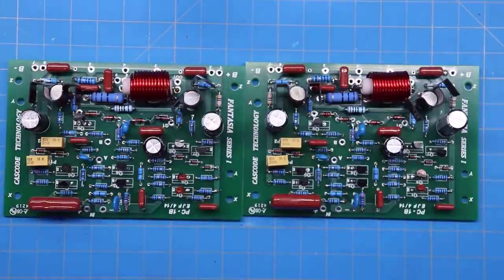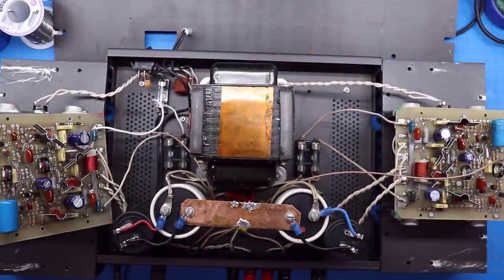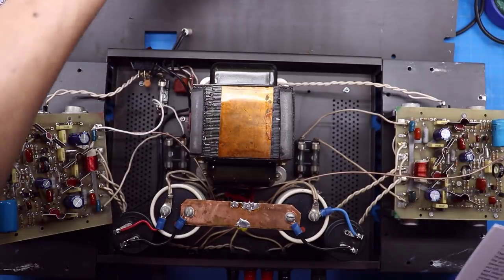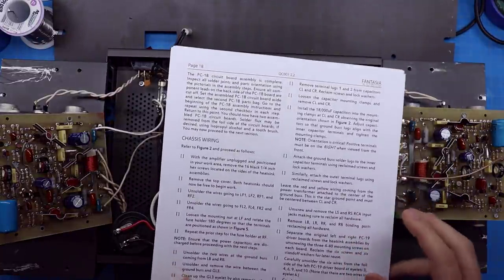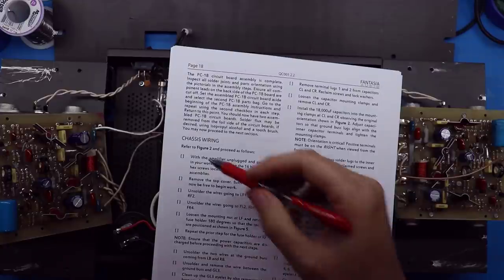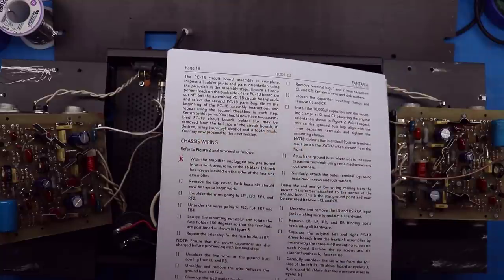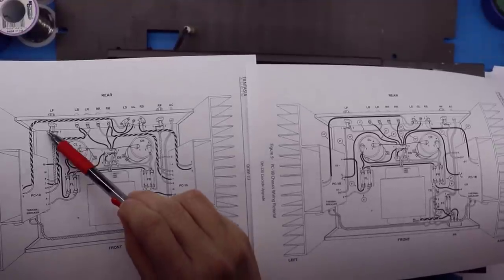We're back on the bench. I've got the instructions printed out — I'm on page 18. Both boards are complete and we're now working through the chassis. Whoever wrote these instructions did a really good job: it walks you right through removing screws, removing the top cover, unsoldering wires, with checkboxes to keep track. The first thing it tells me to do is unsolder the wires at LF, RF, FL, and FR.